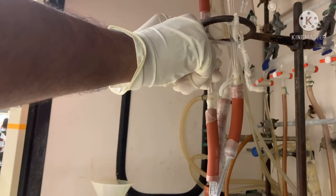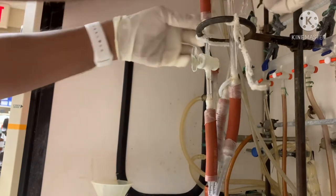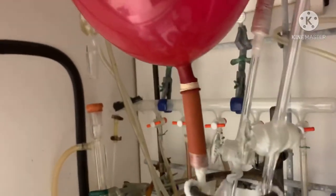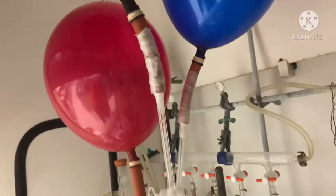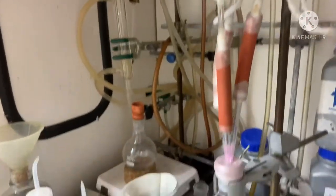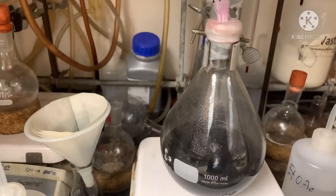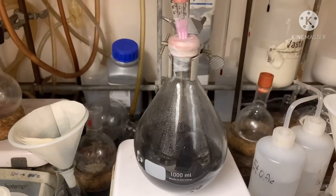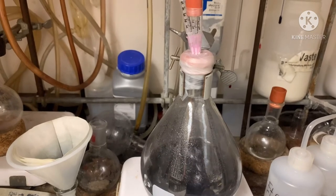Hydrogenation can be done for many purposes. If you have a double bond, you can reduce the double bond to a single bond. Also, sometimes we use hydrogen with palladium carbon to remove a benzyl protecting group. Here I am doing benzyl deprotection — removing the benzyl protecting group from the compound. This is called deprotection of the benzyl group, and it is very simple, but it definitely involves risk.